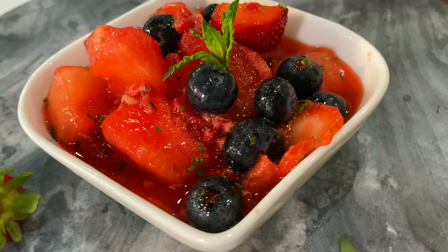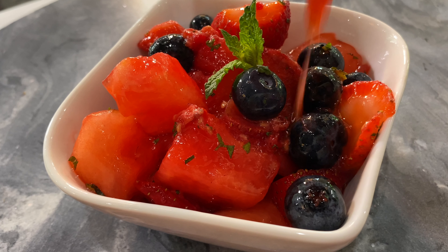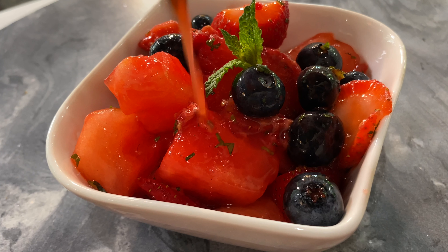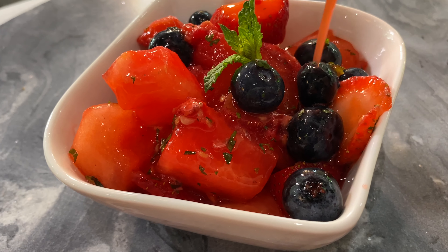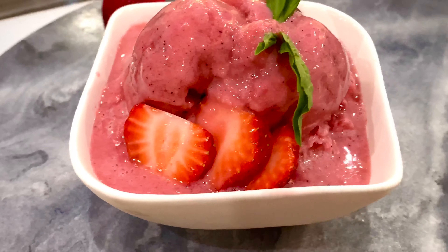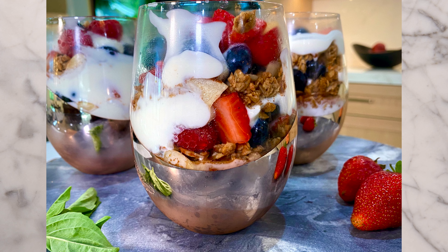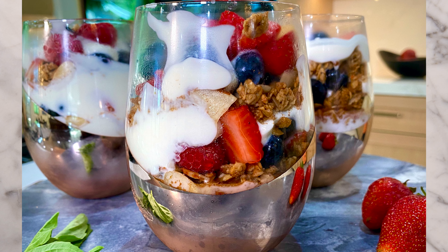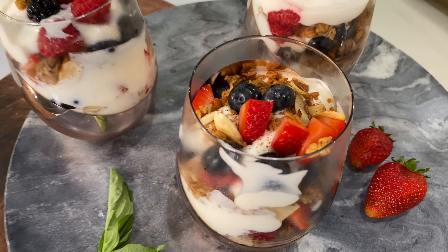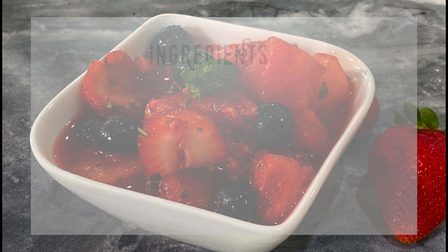We're gonna start off with the mojito fruit salad — a refreshing watermelon and berry fruit salad with a lightly sweetened lime glaze. The lime juice went perfect with the minty taste. Next recipe is strawberry basil frozen yogurt, which tastes just like ice cream when you leave it in the freezer. Our third recipe is a delicious fruit and yogurt parfait where the cinnamon and clove really take it up a notch.